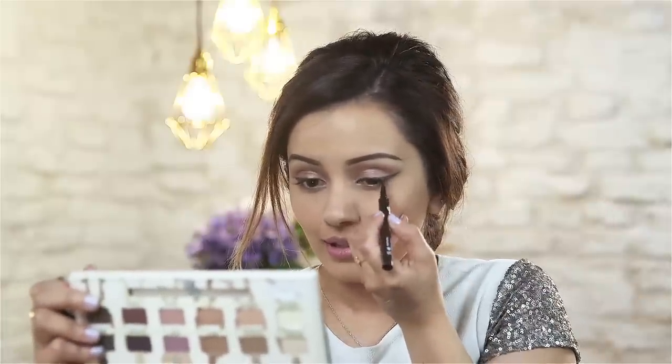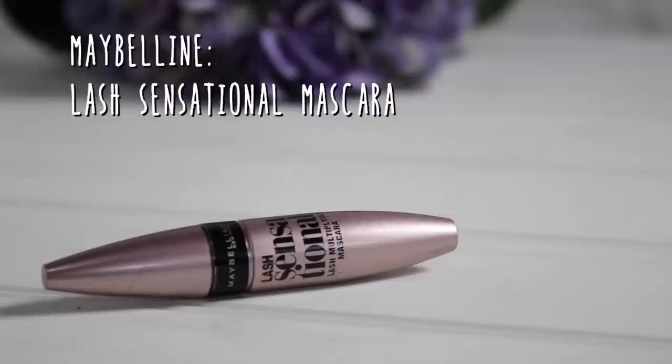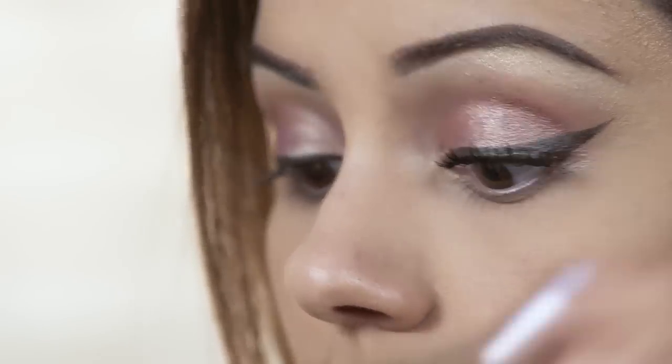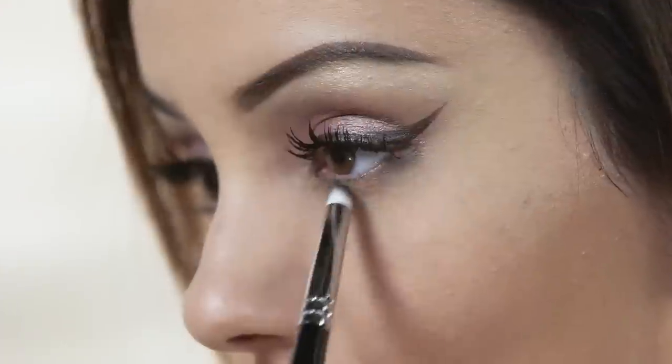At the end I always like to make sure that both eyes are looking the same. The mascara I'm going to use is the Lash Sensational Mascara by Maybelline, and I'm going to add about two layers of this on. Then I'm going to add a little bit of the dark brown shade called Fine, using a pencil brush to smoke that out underneath, which kind of balances the top and bottom part of your eyes.